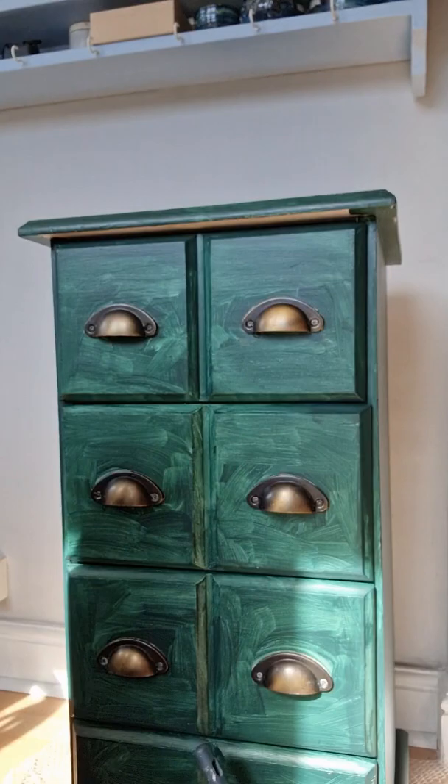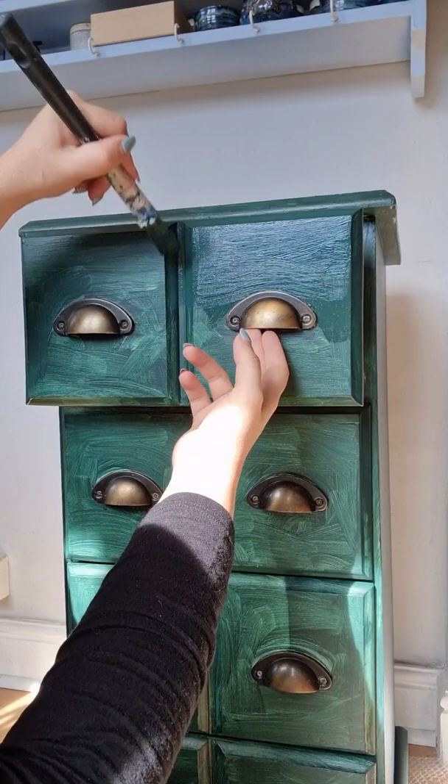Hey, my name is Jess and today is another Annie Sloan makeover. I am using the satin paint range and this colour is called Knightsbridge Green. I have to say this is a gorgeous colour — I'm always drawn towards the blues and the greens and this is just beautiful.